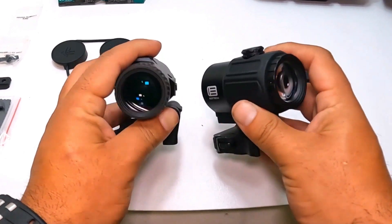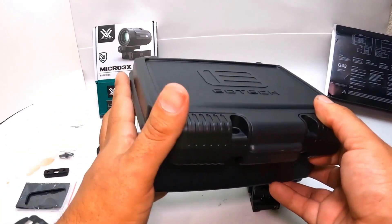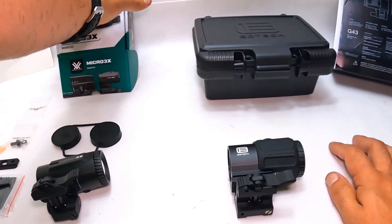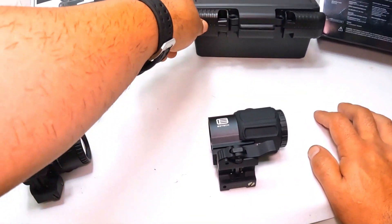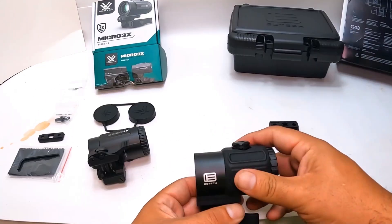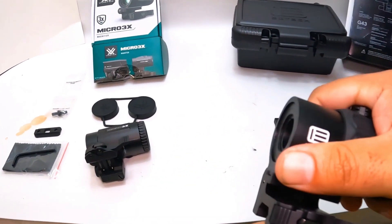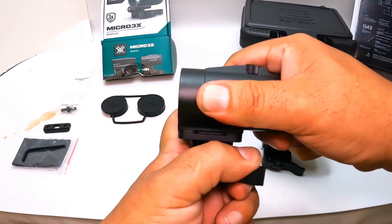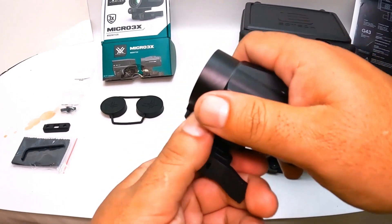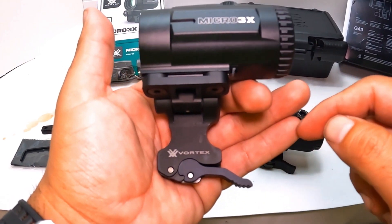In the boxes, you're pretty much paying $300 more for the EOTech. The Vortex comes with less foam padding. You do get a lifetime warranty with Vortex; with EOTech I think you get like a two or three year warranty. I do like this rubber eyecup — it feels a little bit smaller on the Vortex, which might allow for a tighter fit with a backup sight or something like that.